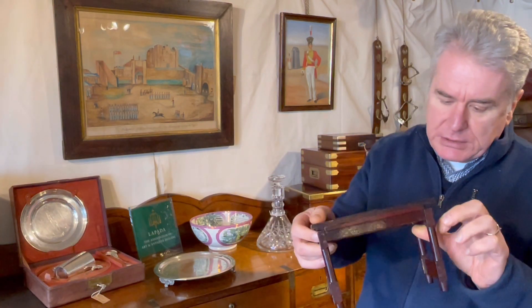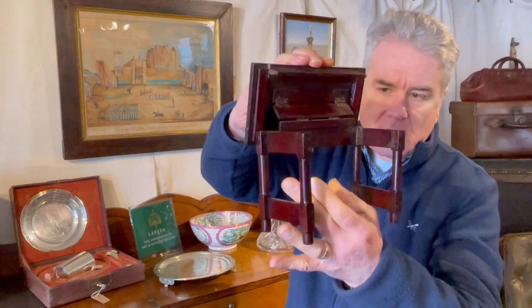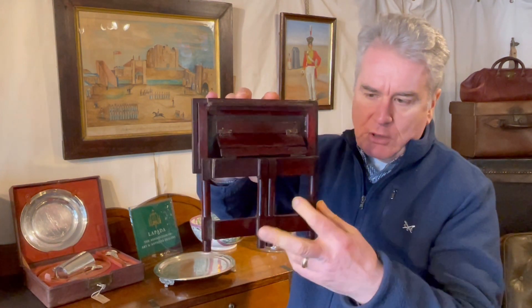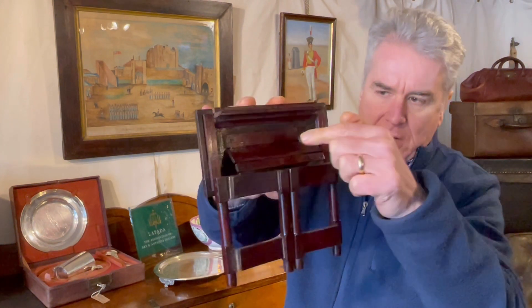So let's see how it works. If we lift up the top like this we can see that the side legs then fold. They're prevented from doing that when the table top is down because of this bar here which stops them from swinging in.